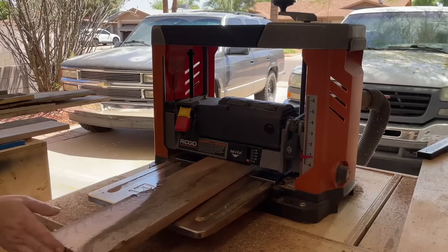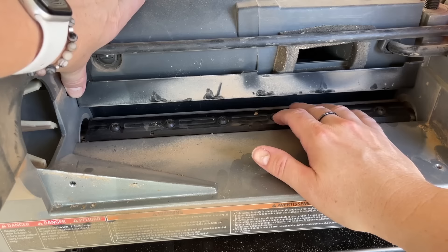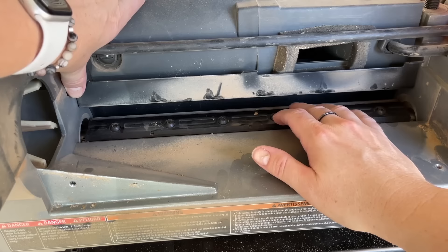So I was taking super light passes and running the boards through so many times. To give it its best chance, I decided to change the blades.